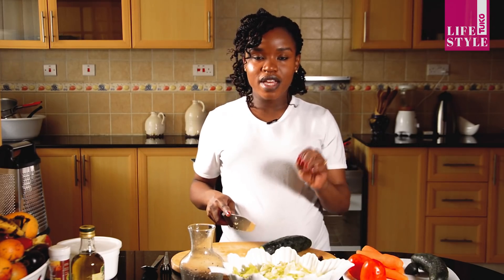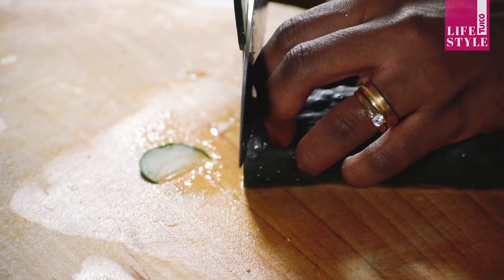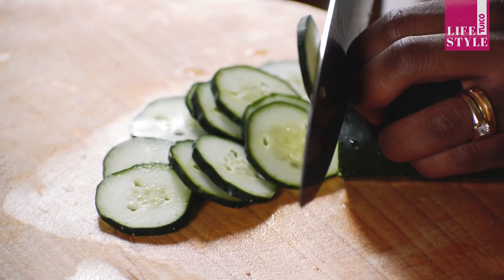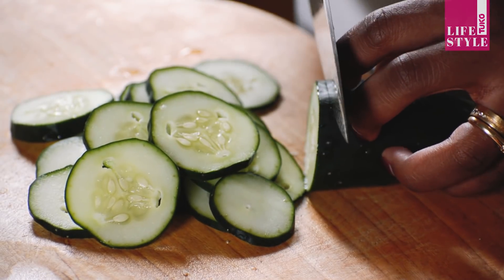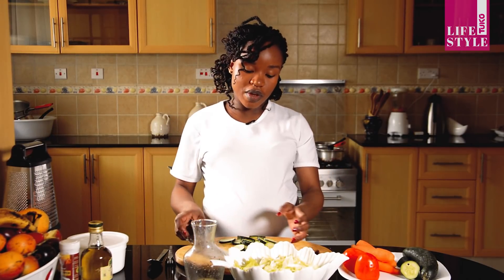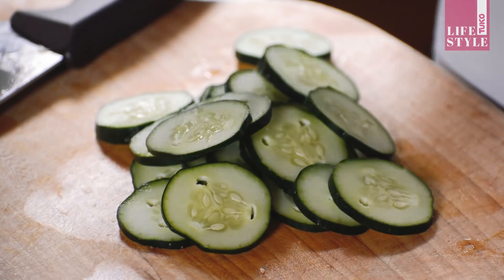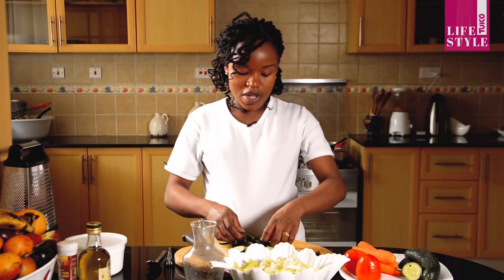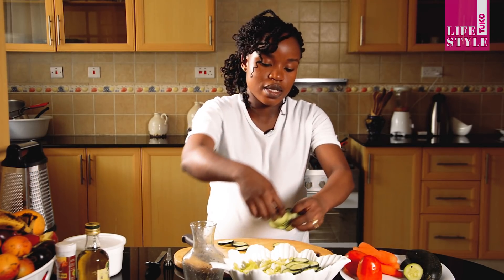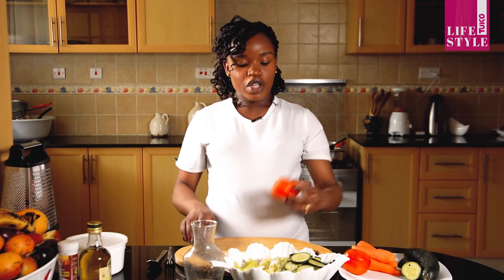We'll move on to our cucumber. We are going to cut into thin slices — they have to look beautiful, right? Like that. Take your time, no hurry. I believe that's enough. Depending on the number of people you're making for, you can use half of it — just reduce the quantity or increase. Perfect, this is done and it's ready. They look beautiful, right? And then we move on to the tomatoes.